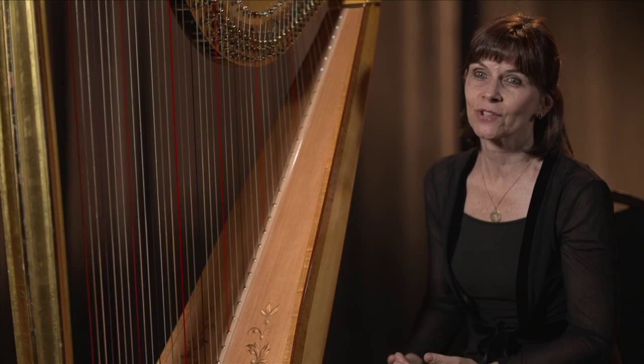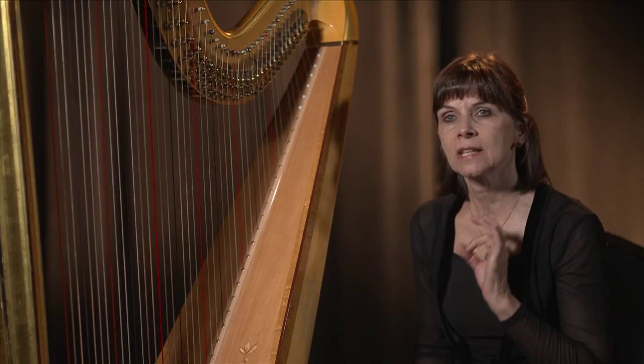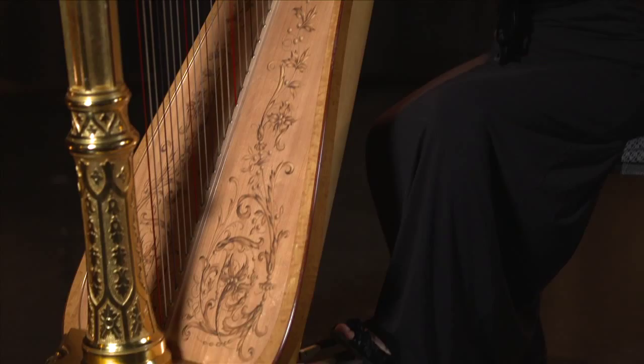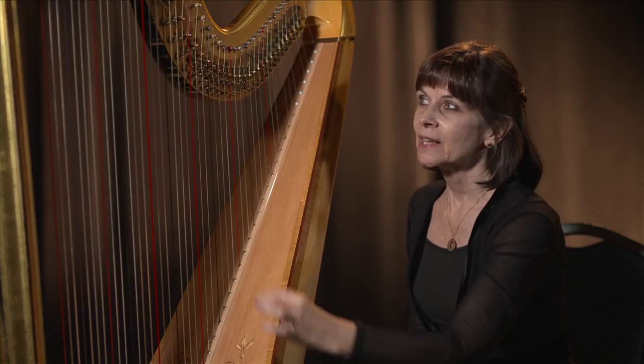The C pedal, which is located on the left side of the instrument and pressed with my left foot, controls all the C strings together at the same time. It does that by going from an open string — C flat — and when I move the pedal, it turns a little disc which makes the string shorter. It's like putting your finger down on the fret of a guitar, on the fingerboard of a violin, or like putting a key down on a flute to make the airstream shorter or longer.